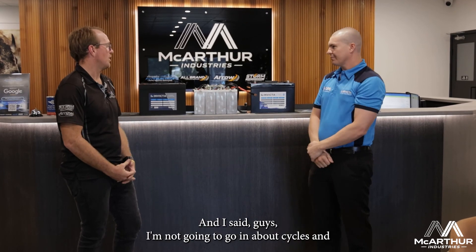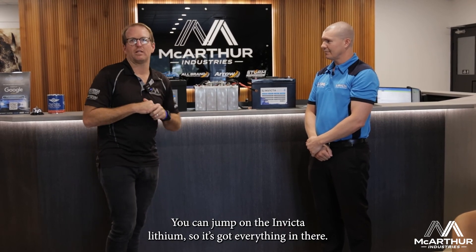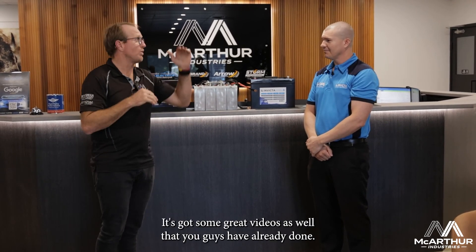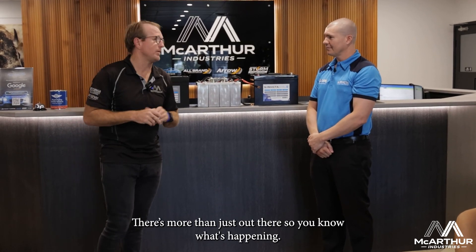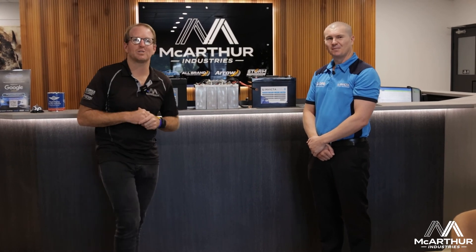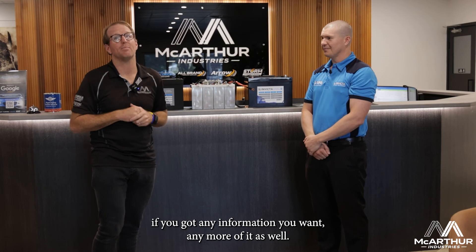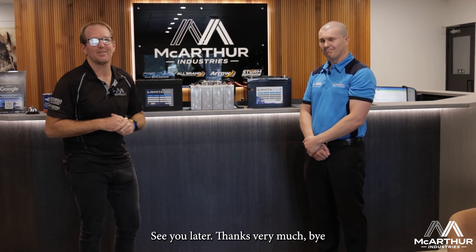We're not going to go into cycles and charge rates here — you can jump on the Invicta Lithium website, it's got everything in there including some great videos. Thank you very much for your time Sean, really appreciate it. Have a great day. If you have any questions, reach out to Sean for more information.